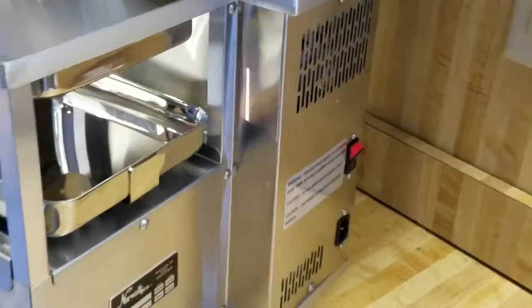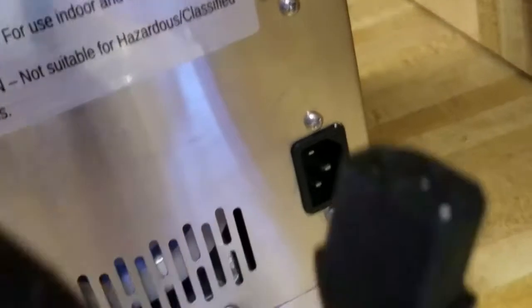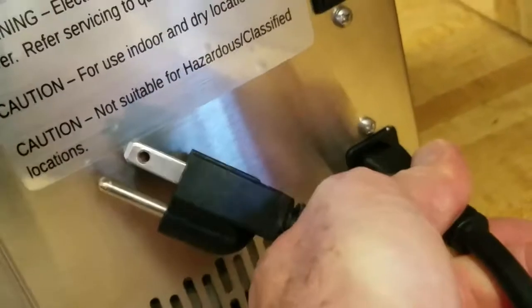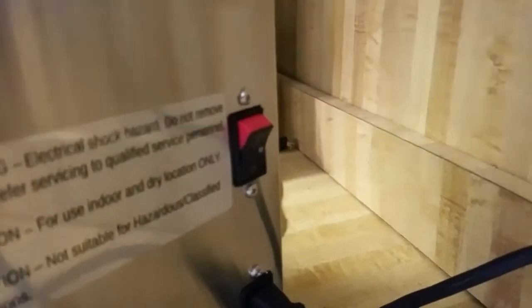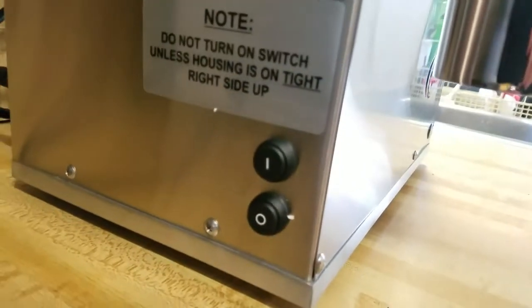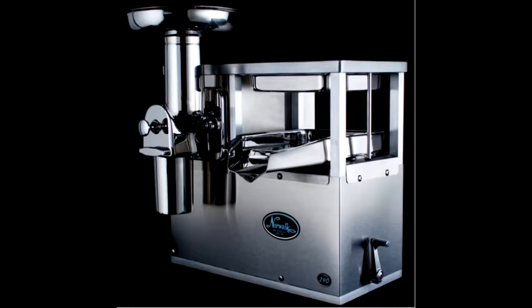One of the last steps once you've got it all assembled is to take the plug and plug it into the machine. You can see how the plug lines up — just like that — insert it and plug it in. Once plugged in, turn the power switch down to have electricity flowing to the machine, then hit the power button on the side. She's purring like a kitten! The Norwalk juicer 290 — let's get juicing!